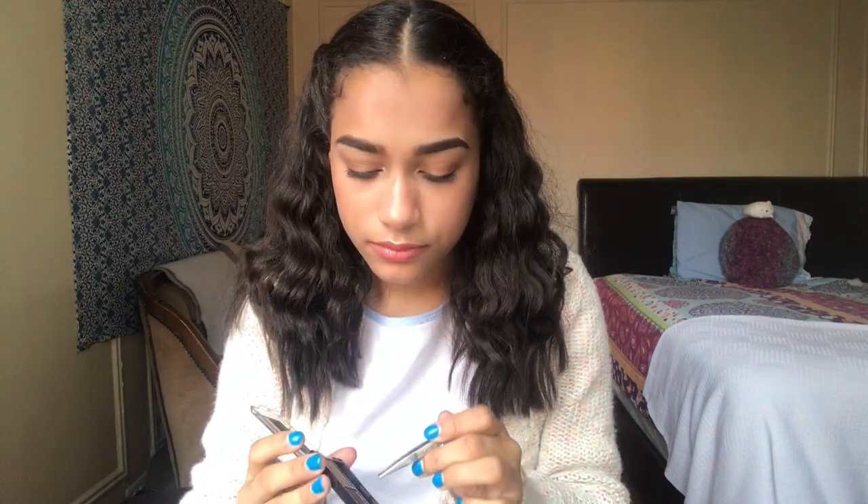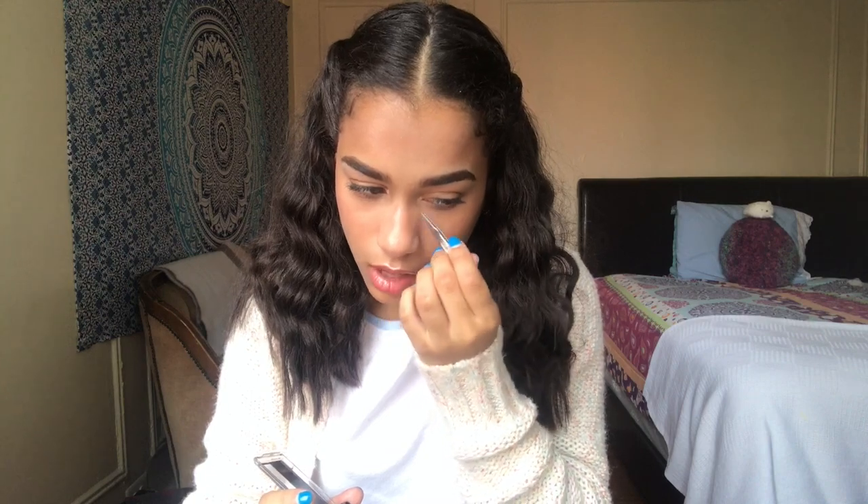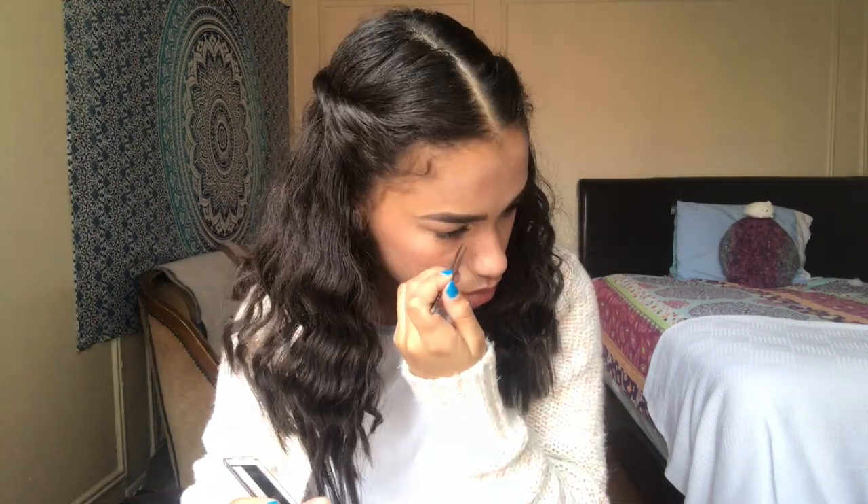I'm going to start right here and bunch up a lot of them. With freckles, not everybody has them in the same locations, so we're going from the nose up to the nose bridge and a little bit on the forehead. Some people use eyebrow pencils or eyeliners to do freckles, but I find this the easiest way.